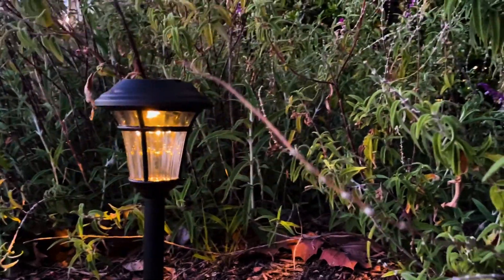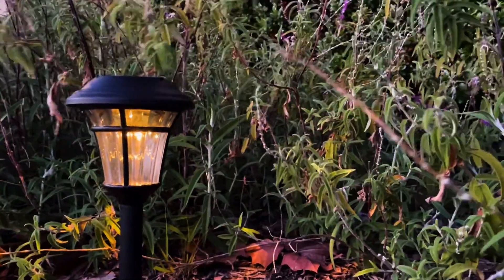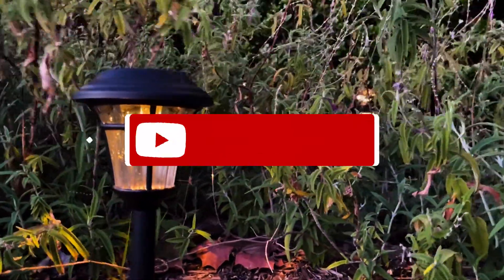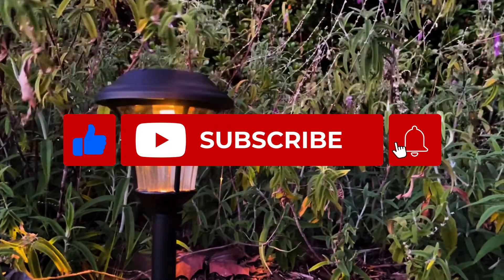And that's it for today's video. We hope you are now able to fix your solar light problems — thank you so much for watching. If you found the video helpful, please like and subscribe, and we'll see you next time.